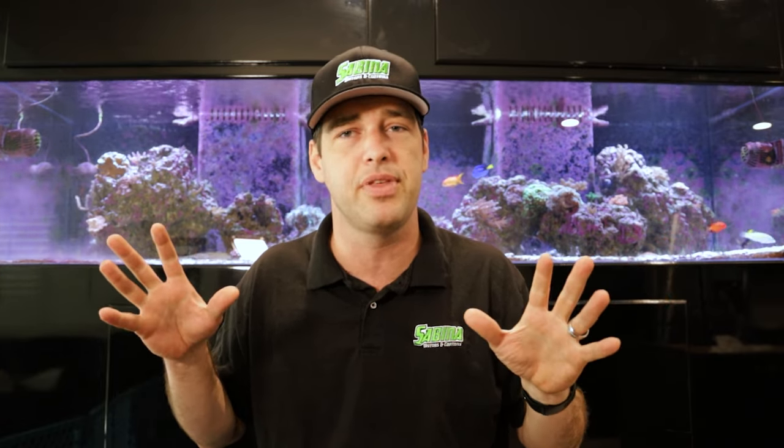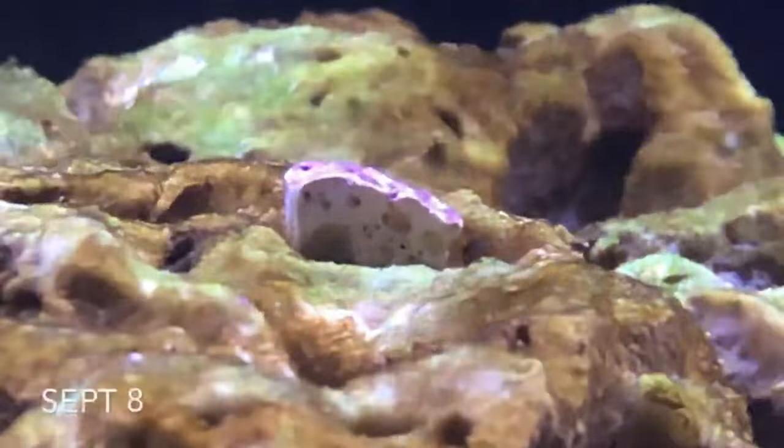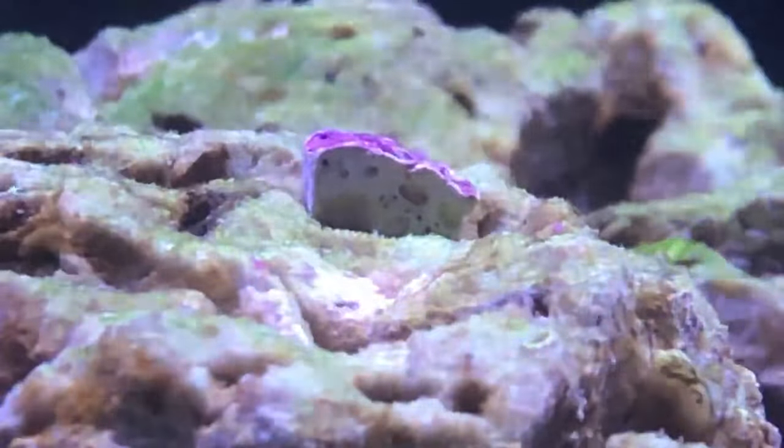One thing I have in this aquarium that doesn't look like a ULM item but might be is UV. When I put this UV sterilizer in, I did it for a specific reason — I was trying to reduce pathogens. I had some sick fish and catching them in a 300 gallon aquarium is not easy. What I also noticed was that a lot of the dinoflagellates and different algaes that were blooming in the tank — since it was fairly new — disappeared in days. So UV definitely has some benefits when it comes to algae.